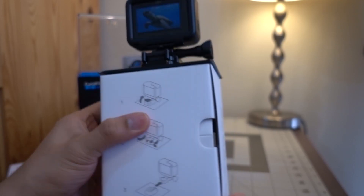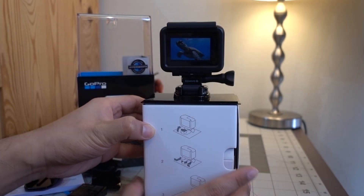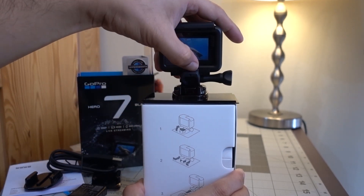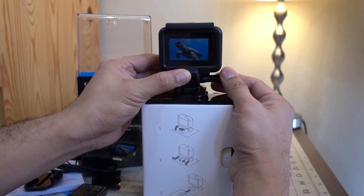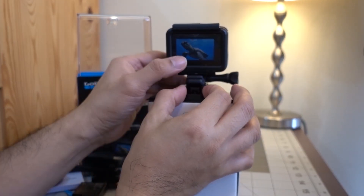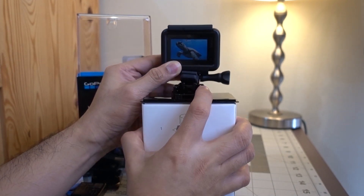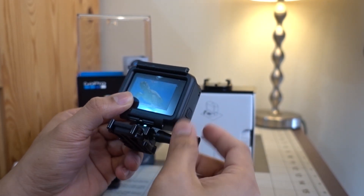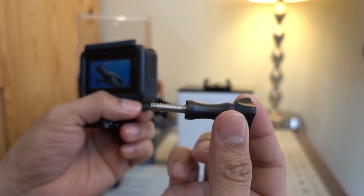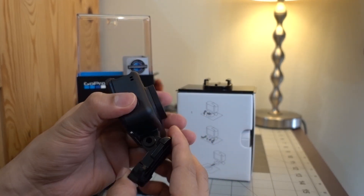Let's grab our GoPro to unmount it from the box. First, pull up the rubber mounting buckle plug, then undo the thumbscrew by turning counterclockwise. Press both sides of the clip of the mounting buckle while pushing it forward. This frame helps you attach your GoPro to many GoPro mounts and accessories while also adding protection from damage. Undo the thumbscrew from the mounting buckle by turning anti-clockwise and pull down the mounting buckle to detach from the frame.